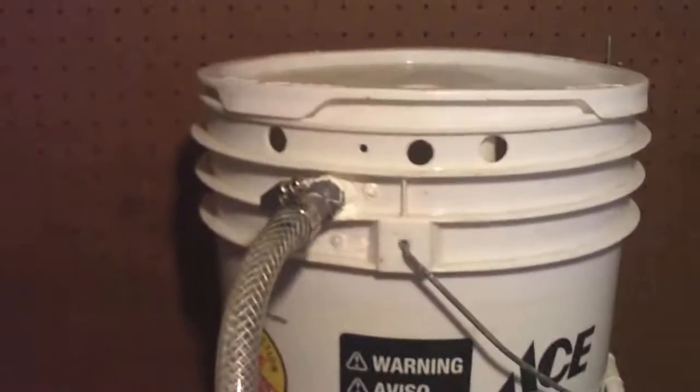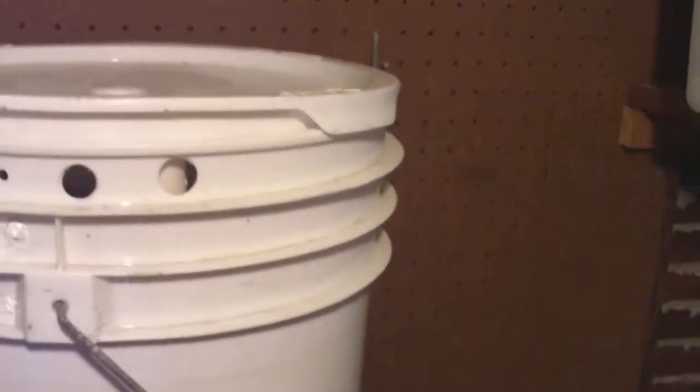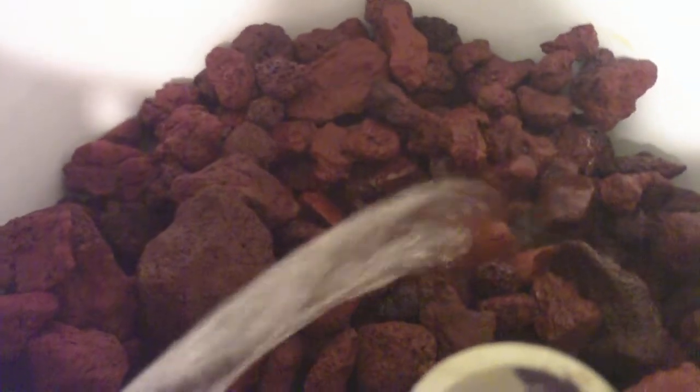Biofilter prototype: junky submersible pump, some hose, an elbow placed in our little thing — placed to the wrong side here, it should be over there. Merely a bucket, lava rock, water shoots on it, it's wet all the way around here.